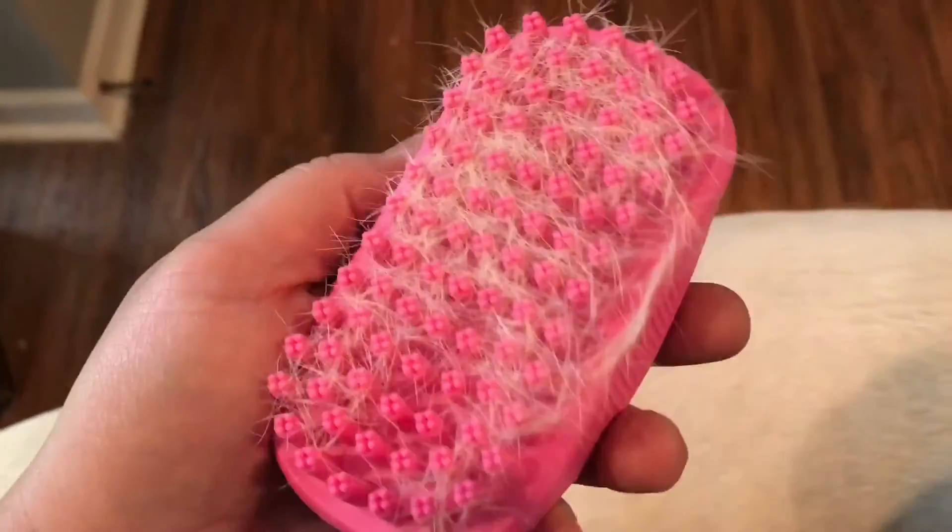He likes it now, and it's not making a mess in the house. It's keeping a lot of the hair inside the brush and we can just clean it off. Feels good, my buddy.